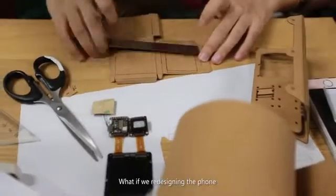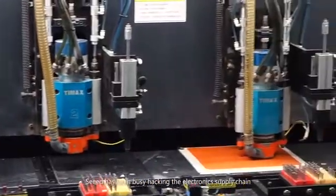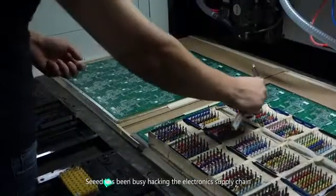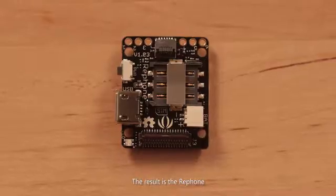What if we redesigned the phone to be anything we want it to be? For the past eight years in Shenzhen, Seeed Studio has been busy hacking the electronic supply chain to make advanced tools and technologies available to everyone. The result is the RePhone.